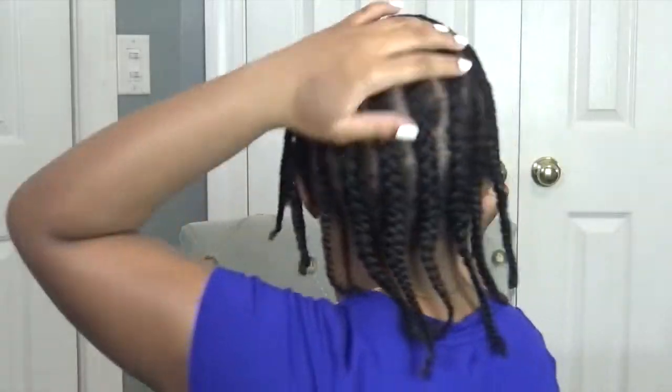I am done with my hair. This is how it looks. See you guys when I'm ready to take down these braids, which is probably going to be in like two or three days. Bye for now, guys.